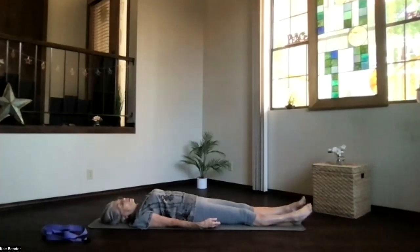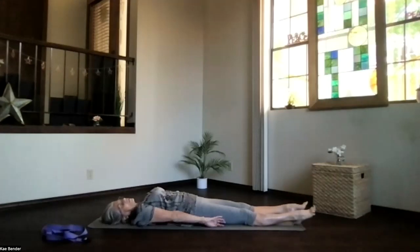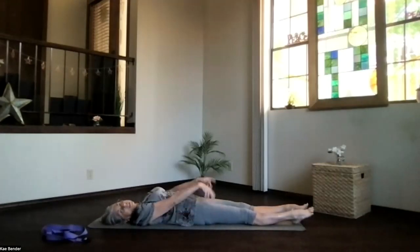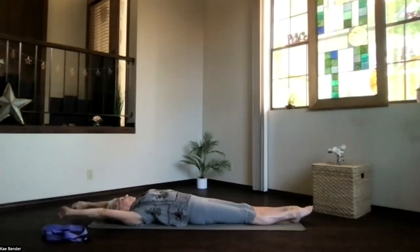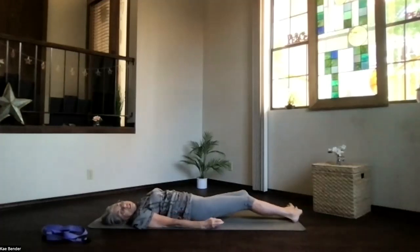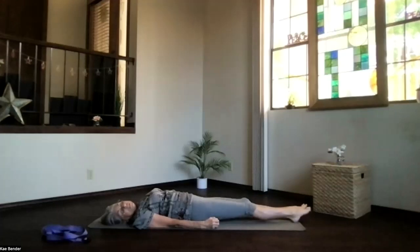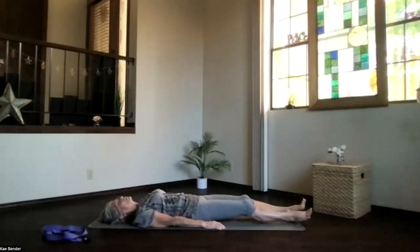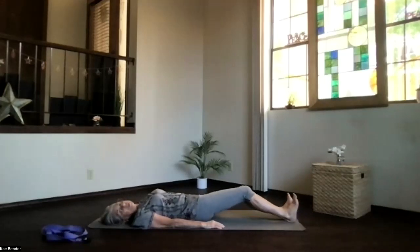If you can keep relaxing today, keep as long as you'd like, deepening into that inner awareness of peace. If it's time to get ready for the rest of your day, begin drawing energy into awareness with the breath — back to the moment, to your body. Begin moving your body gently, however it feels good for you today. Breathing and stretching however it feels right. Moving especially through those hips, legs, and pelvis.